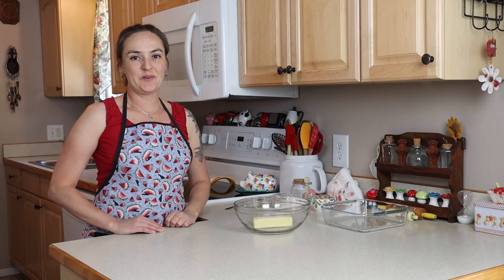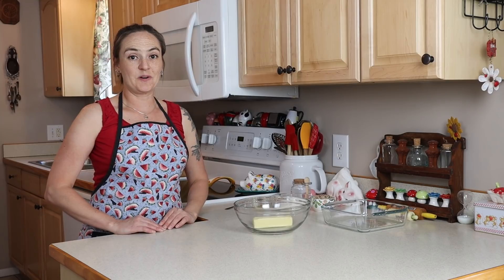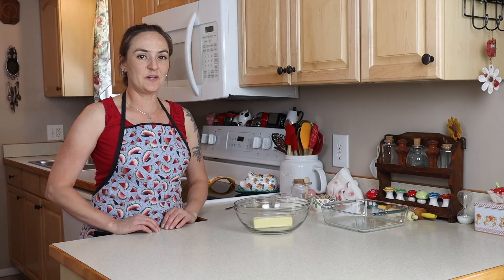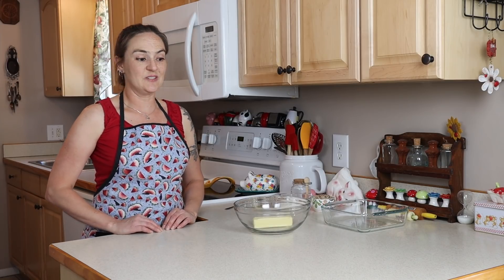Hi, I'm Jilly G, welcome to my kitchen. Today we're going to make peach pie bars. I've done this dessert before with blueberries, but today I wanted to show you peaches just to highlight whatever fresh fruit is in season.